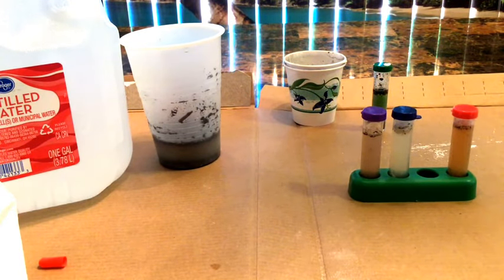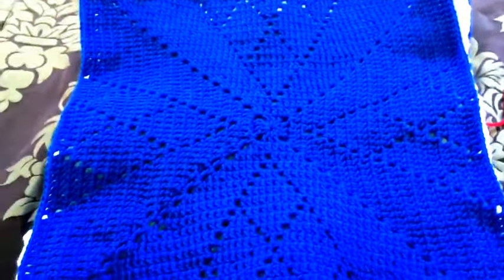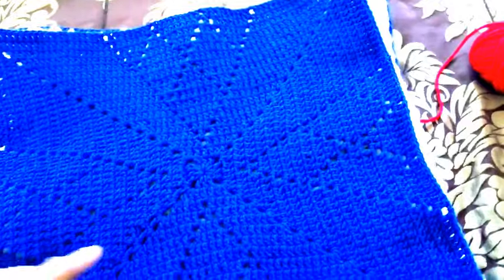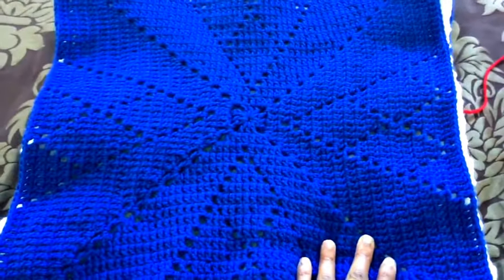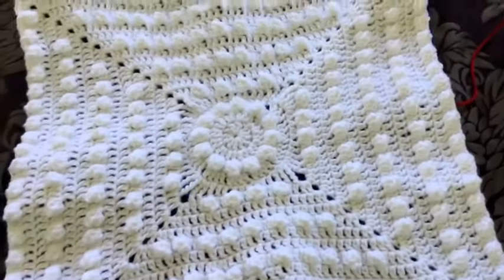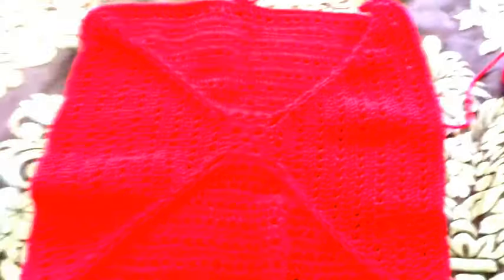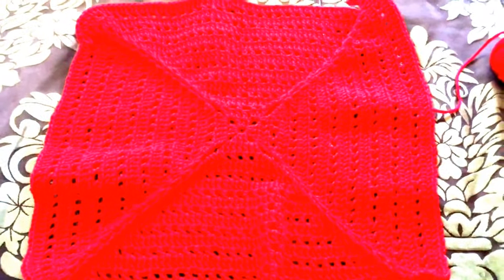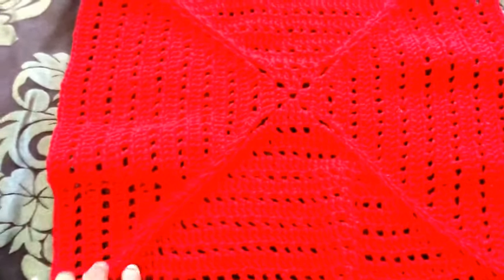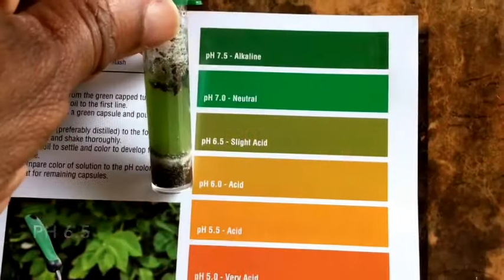Let's take a quick look at the crochet project while we're waiting. This project is from Crochet Crowd — I'll put the final video in the drop-down list. Here's the first square we made, here's the second, there's the third, and there's number four. The next time you see these it's going to be a finished project. I really like that — don't you?